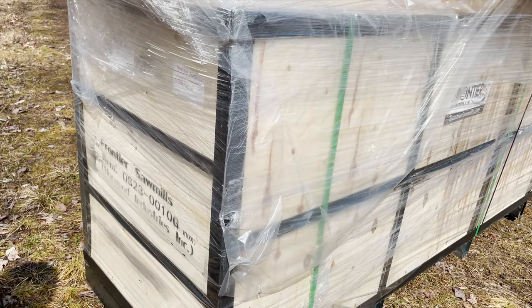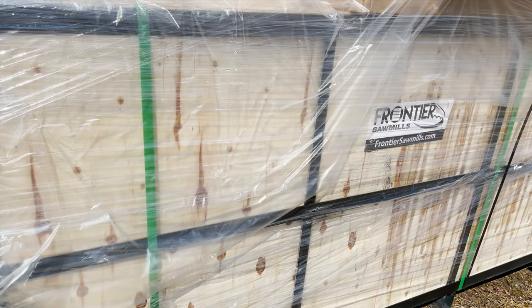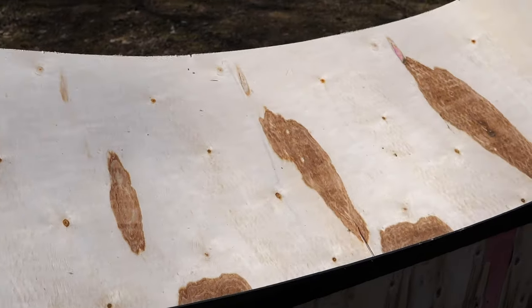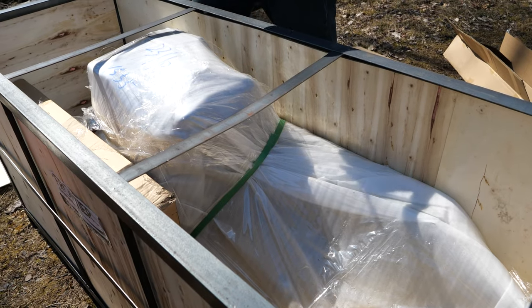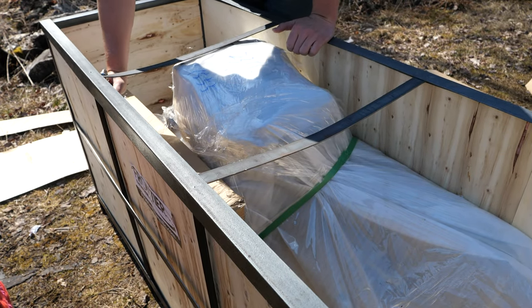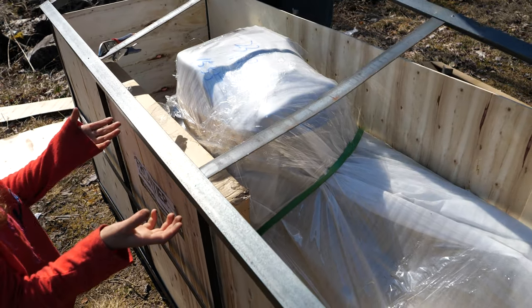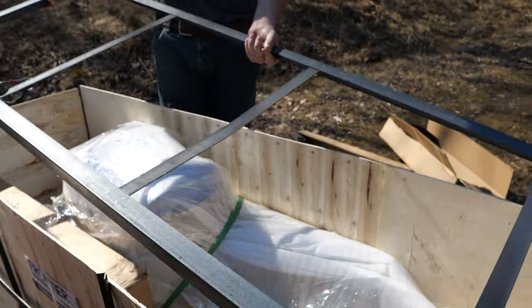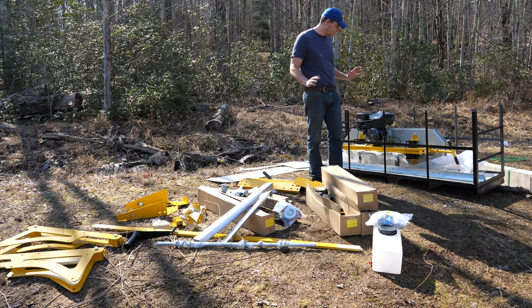Everything arrived packed in a crate and shrink wrapped, so it's safe in terms of the weather if it needs to sit outside for a couple of days. The insides are fairly well packed and the main engine is fully assembled and housed inside this crate. The OS-23 is pretty much unboxed at this point.